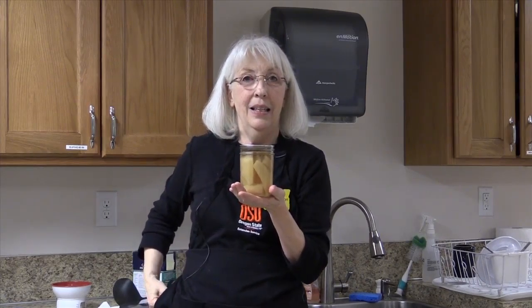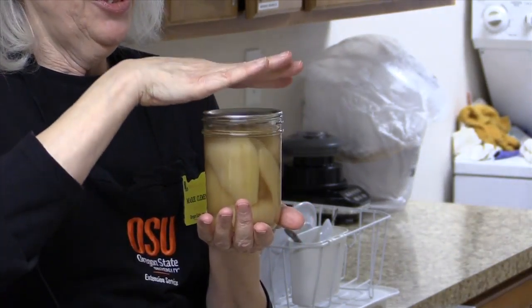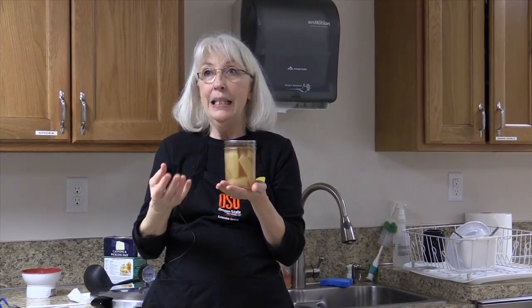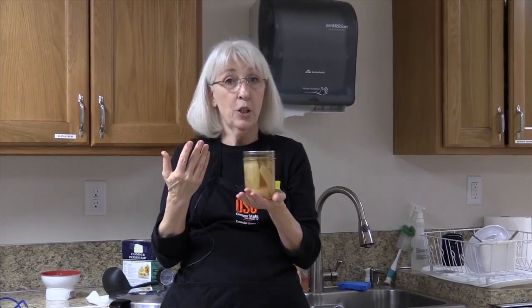I've heard two schools of thought about whether or not to take the band off the jar after the cooling process. What's your feeling on that? My feeling is to take the band off the jar. You want to make sure it's not the band that's holding the lid down — if you leave the band on, that's possible. Also, depending on where you store your fruit, if it's somewhere damp, bands can rust to jars and you can't get them off. So personally, remove the band. The bands are reusable — just wash them and reuse them for your next product.